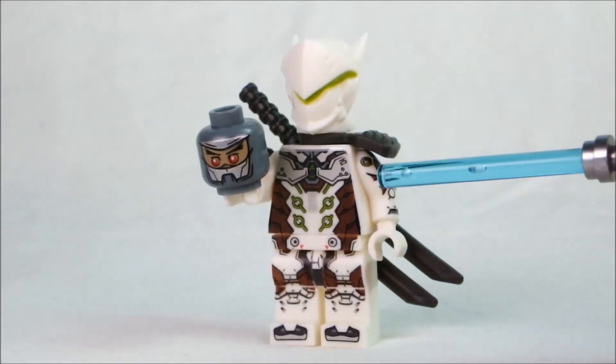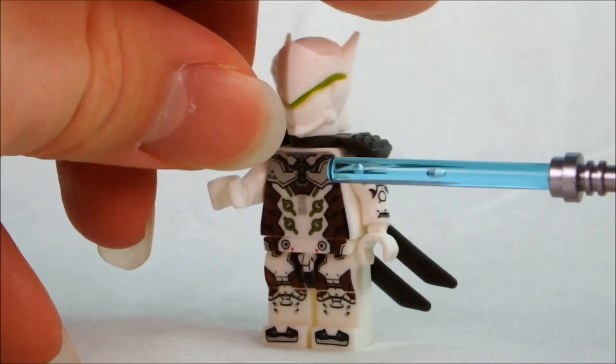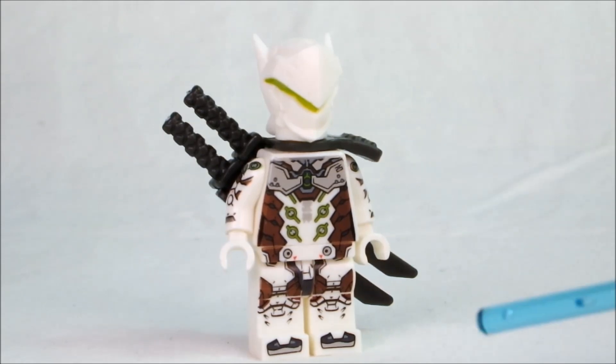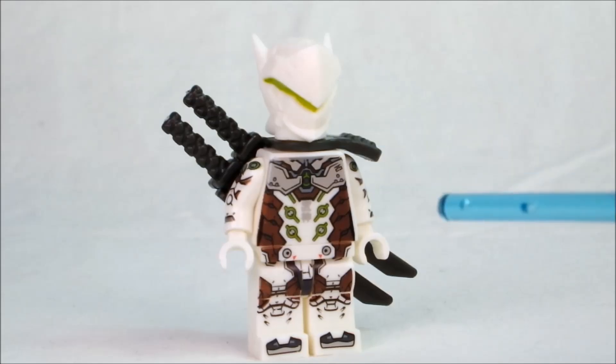So here he is. Obviously you will have noticed the second head in his hand, and we'll get to that in a sec. Stupid Genji fellow. Now I'm going to take you through the plastic quality, the custom molding in the case of the headpiece, and also all the printing on this guy. So let's go.